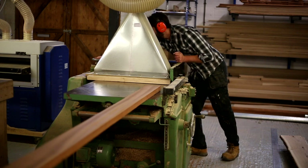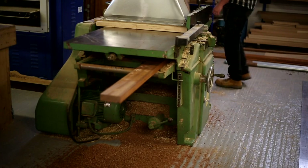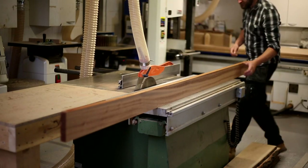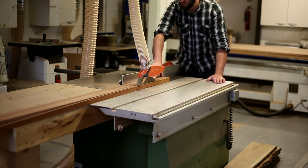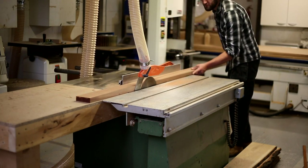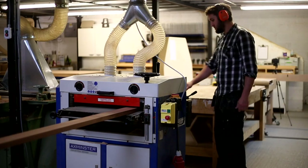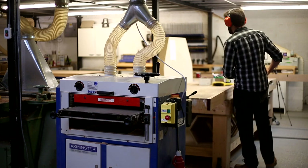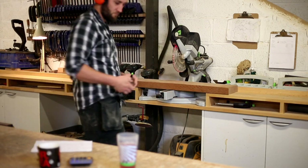The second face is then thicknessed. Because we've got a good reference face on the bottom side, this can go through the thicknesser and that will give us an even thickness all the way down the length of the timber. Then the second side is cut square on the table saw, using the face that we edged against the fence on the saw to give a nice parallel piece of stock. I'll then just finish that off in the sander to take out any snipe from the planer and avoid any breakout in the final stages of thicknessing.